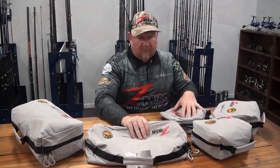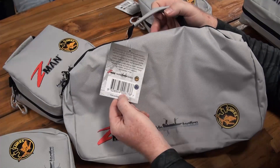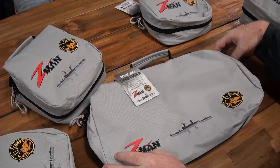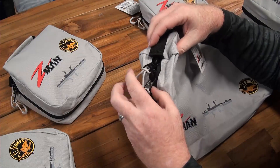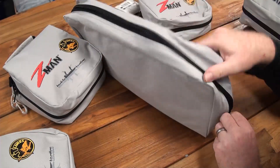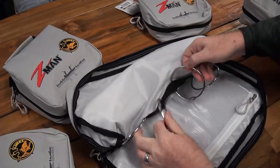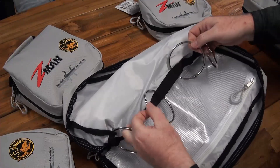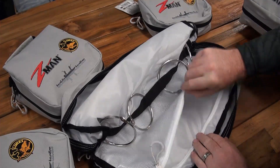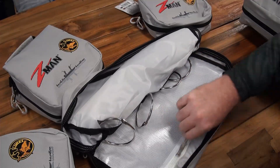On our large or double bag, again we've got those heavy-duty zips. This time we have four extra heavy-duty rings because it's our double bag, so we can put two lots of plastics in here. You might go with your smaller plastics and your larger plastics, or something like that. Internally we also have a large zip pocket where you can store jig head trays, leader, scent, boomerang tool snip, and other accessories you want to use when fishing your soft plastics.